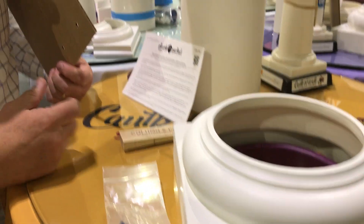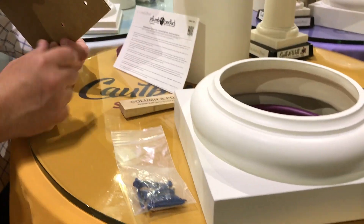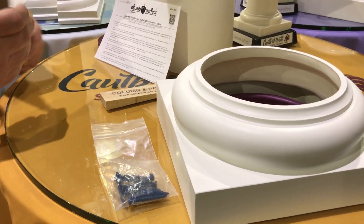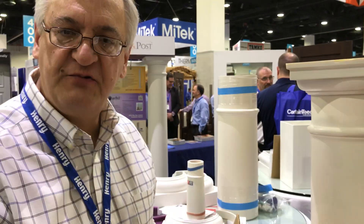All we use is some adhesive and everything goes together nice and easy. This is a composite base, whereas a lot of times you're getting a polyurethane or a plastic base that just won't last or stand up to the punishment.